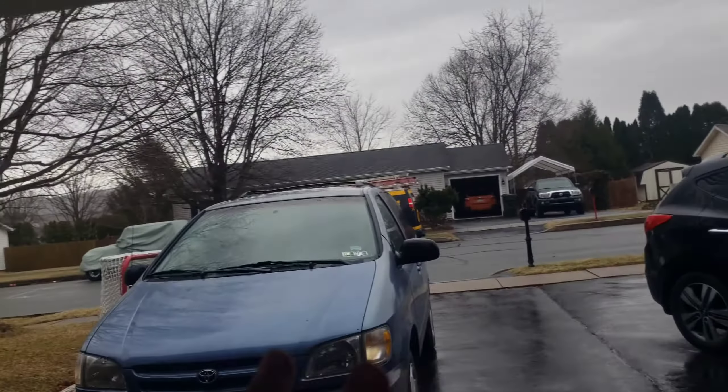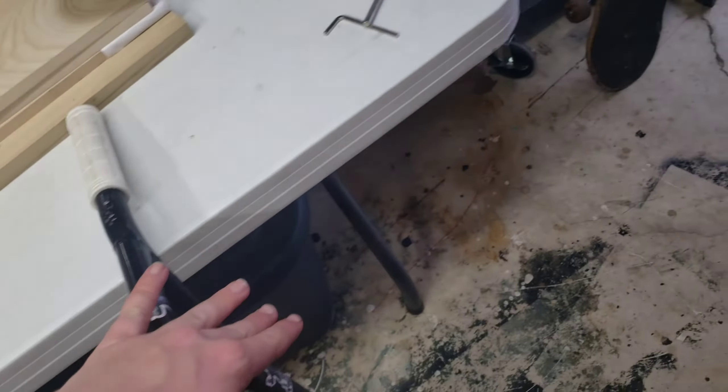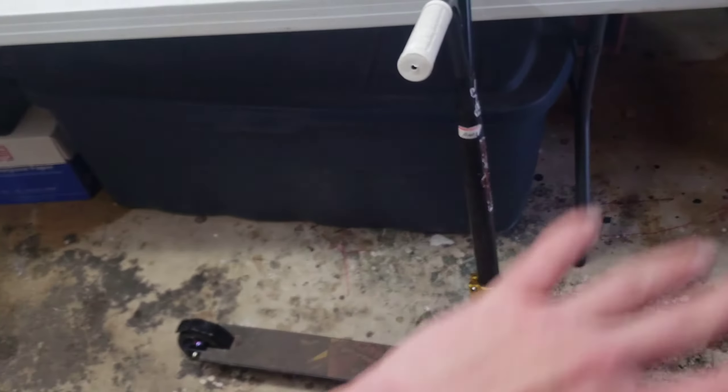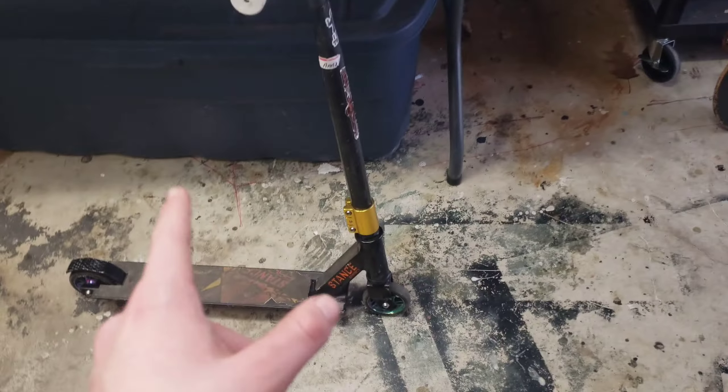Unfortunately I cannot take it for a test ride because it is raining pretty bad. I'll get these stickers off soon — they're being a pain right now — and I'm gonna get some new grip tape soon. I'll get all the stickers and stuff, but this thing is super dialed as of right now. Let's do one more sound test before the end of the video.